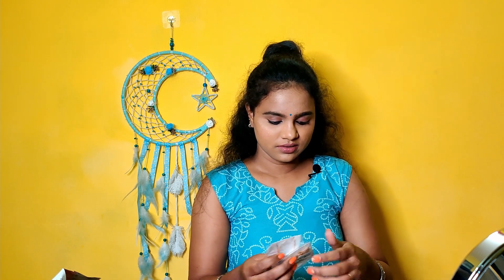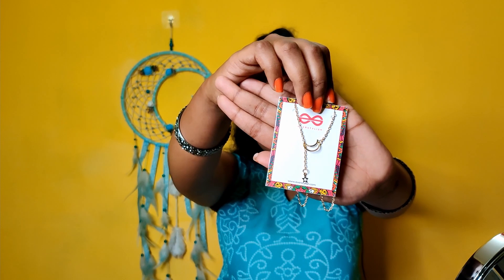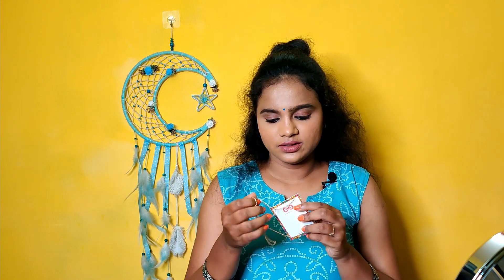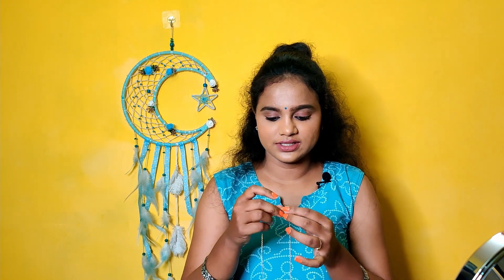There are 10 sets of earrings — 2 sets of earrings and chains. The chain type is in a moon shape, so the rate is 98 rupees.